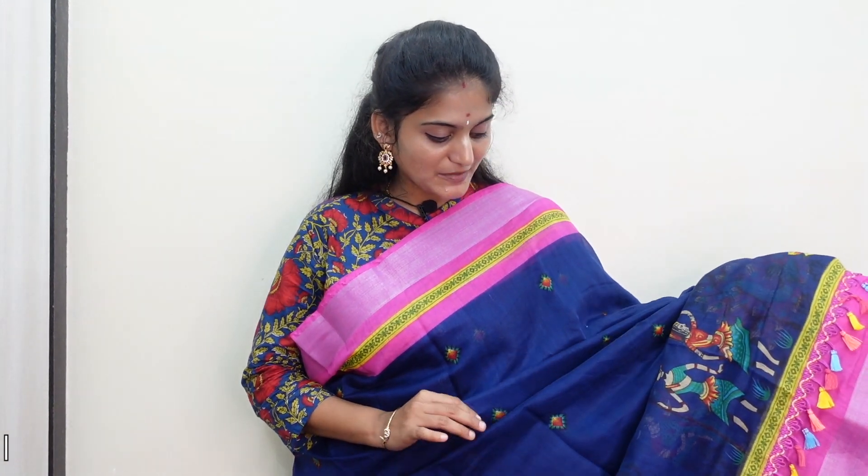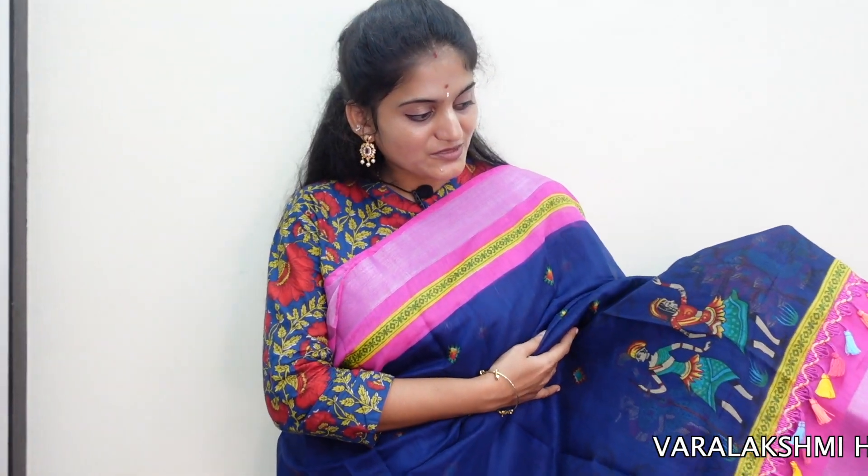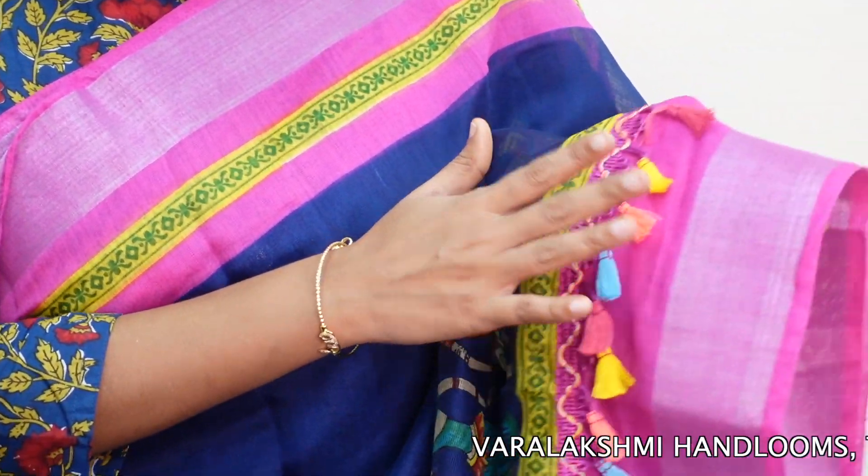I am going to show you this beautiful saree — the fabric is just soft. I am going to show you the top shape of the blouse, and also the color — it is in a Southern color.